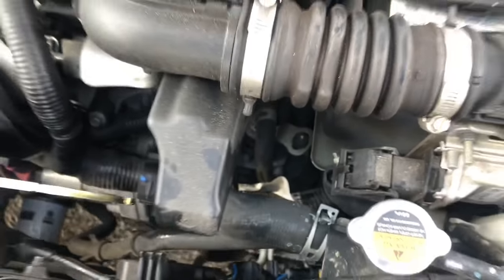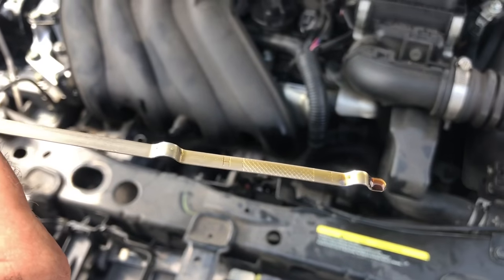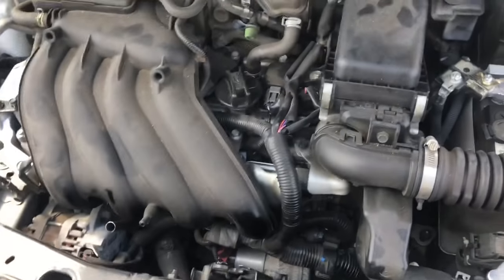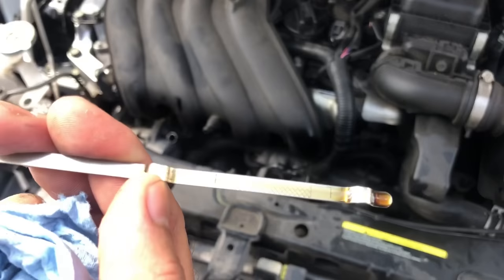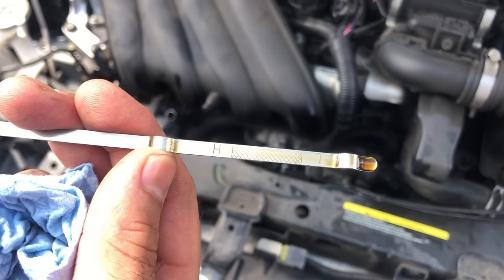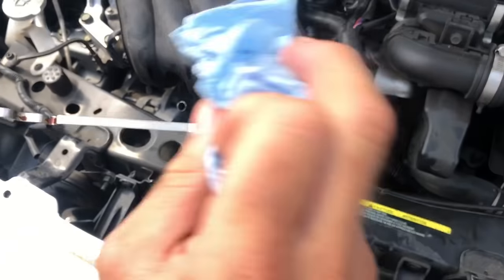You've got to get it into the tube, and then it shows you the oil level. This is where the level should be at — and you can do this yourself without needing any special tools.